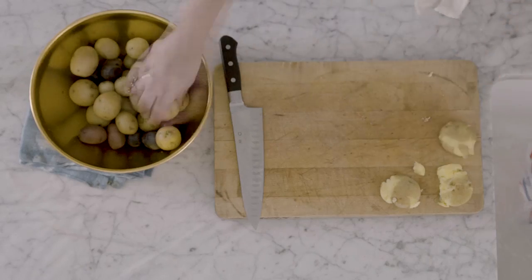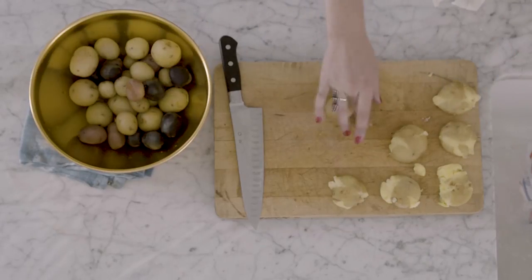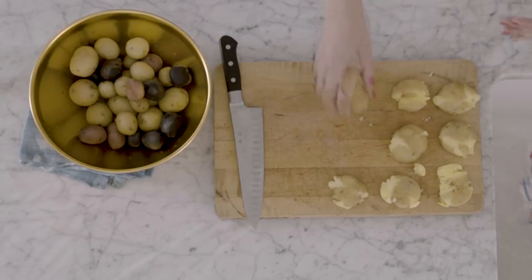Once it's crisped up, it's gonna get the crispiest and the craggliest. You don't want to do this with freshly boiled potatoes — you want to let them cool a little bit. What that'll do is help redistribute the water in the potato, but more importantly, you're not going to burn your hand when you're crushing them.